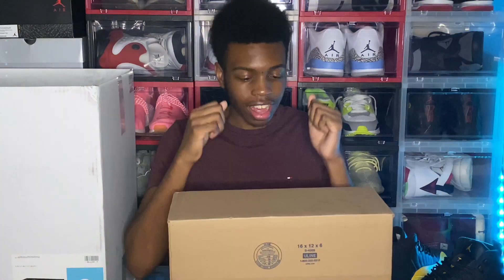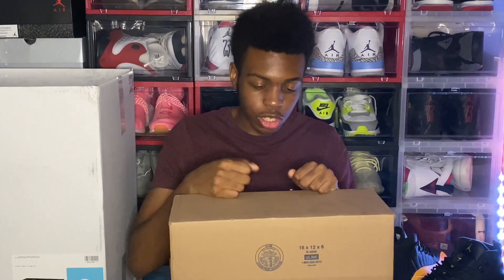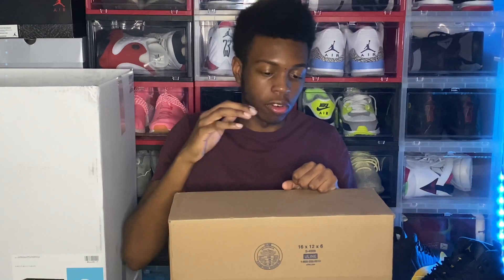Today I'm showing you another Sneaker Con App unboxing. I found a shoe that I've been looking for for like a year and a half, almost two years. I really wanted this shoe ever since it came out again, but retail was a little too crazy and I was already getting something else.